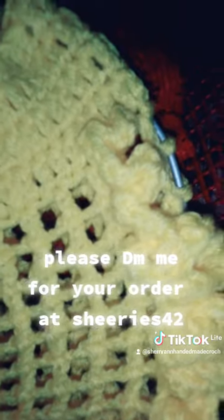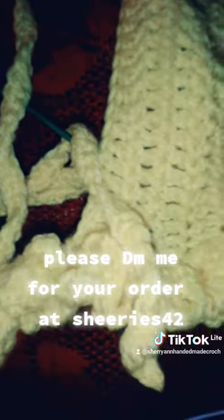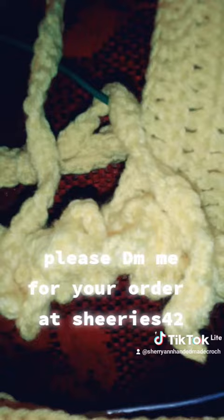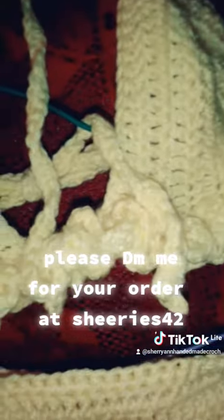There is a ruffle — I did one row of ruffle for the skirt, but for the brassiere I did two rows of ruffle. I hope you like, share, and subscribe, and I hope all the mothers enjoy their Mother's Day. Have a blissful afternoon.